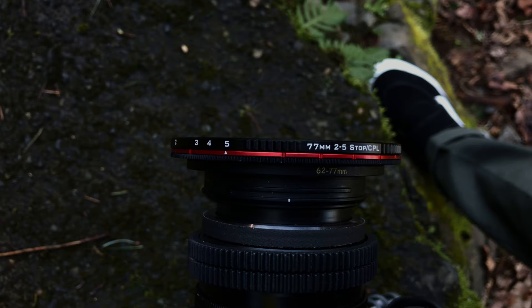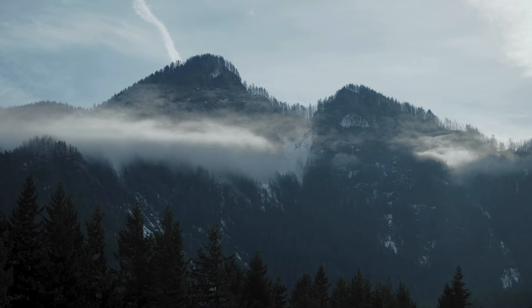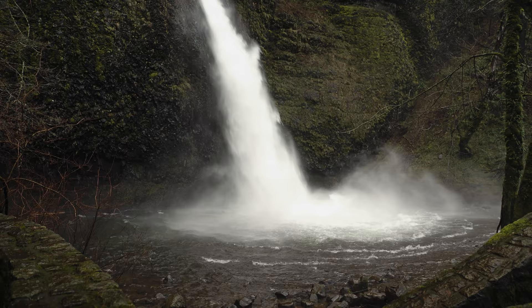I really wanted to try out this system because I knew it would serve a pretty unique purpose — I wanted to get some diffusion in front of my lens but also some ND when I'm outside — and I think that this Freewell variable ND magnetic system is a perfect solution for that.